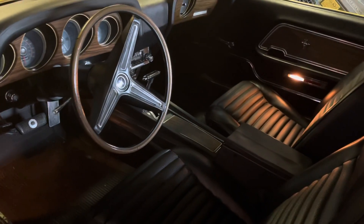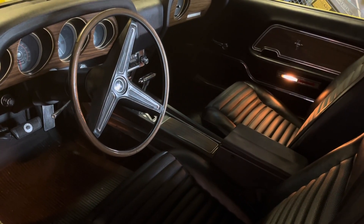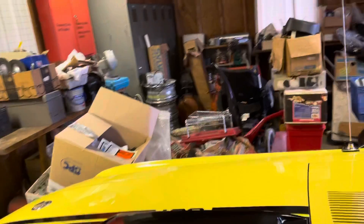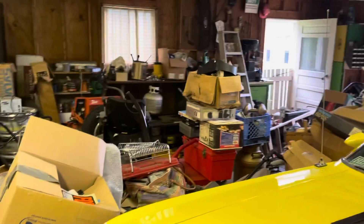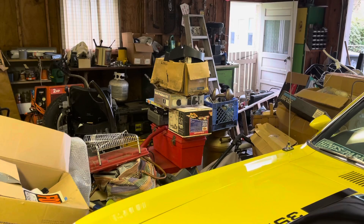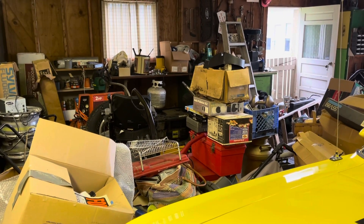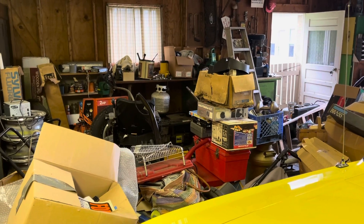The only thing I don't love about it is it doesn't have air conditioning. Anyway, I just figured I'd show you guys we're cleaning up the garage so we can bring the new Mach 1 over here and I can work on a fair amount this winter and get things straightened out.